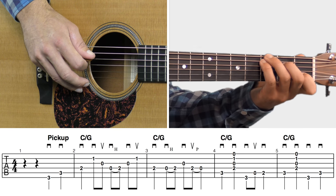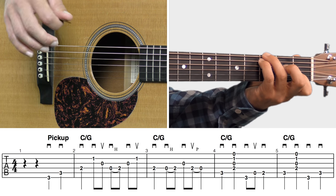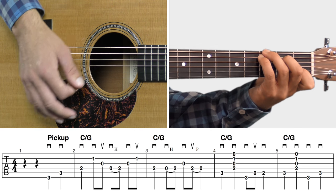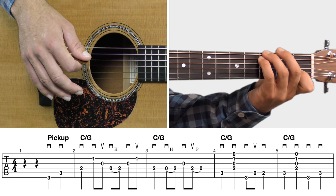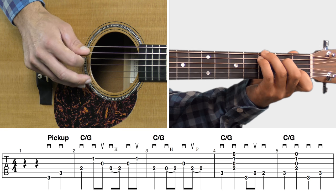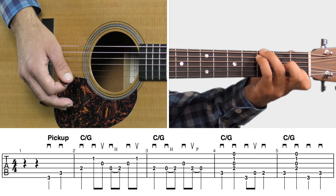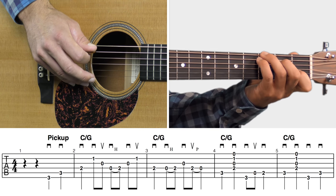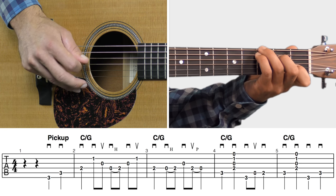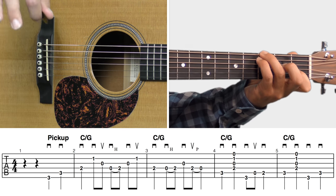Then into measure three — same thing as the previous measure. You're basically just holding down that C slash G chord, but lifting up your left middle finger to do all the hammer-on and pull-off type of work. The timing is a little strange, so pause the video if you want to work on that.